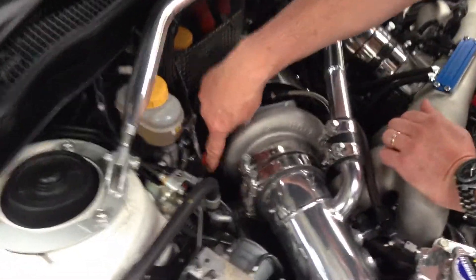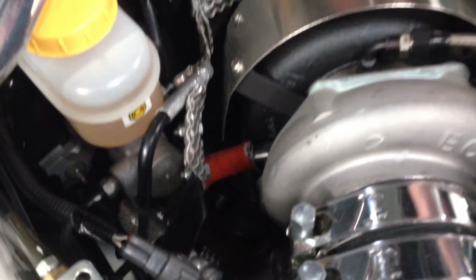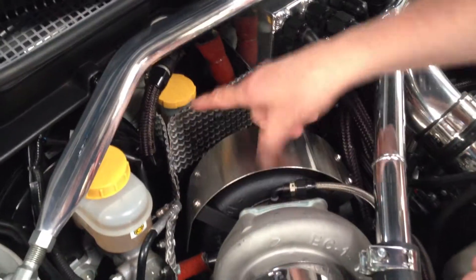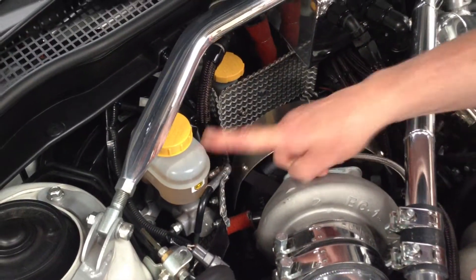Around the back here you can see all the heat shielding around the oil and coolant hoses, and also this particular heat shielding here to keep the radiant heat off the clutch assembly master cylinder and the brake master cylinder as well.